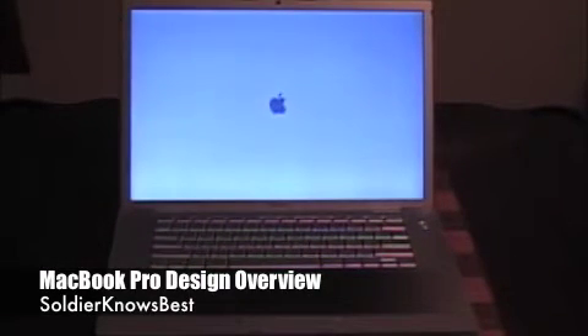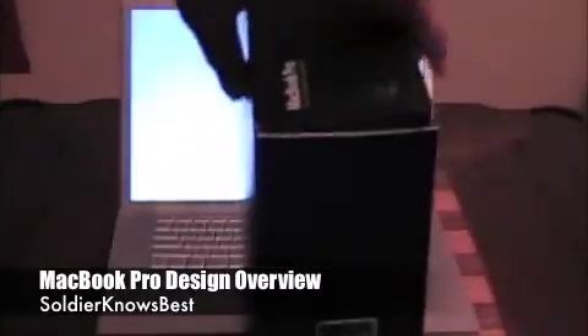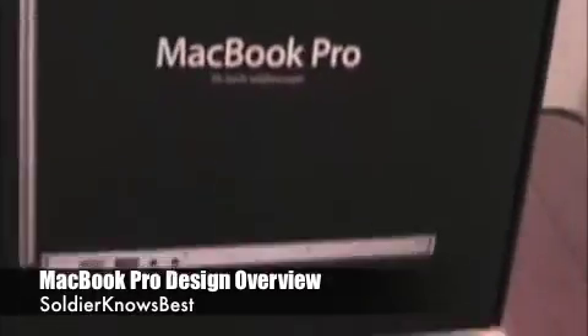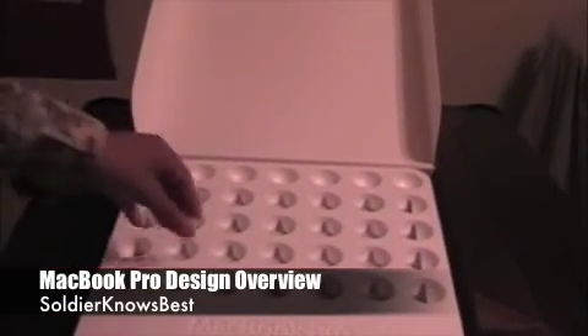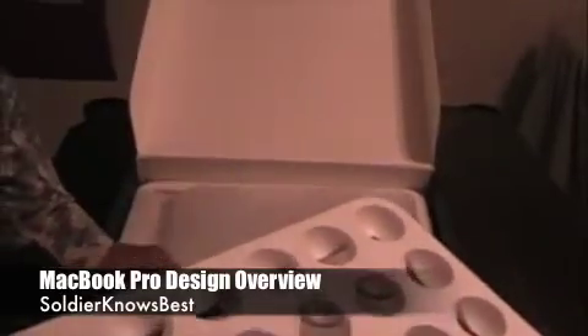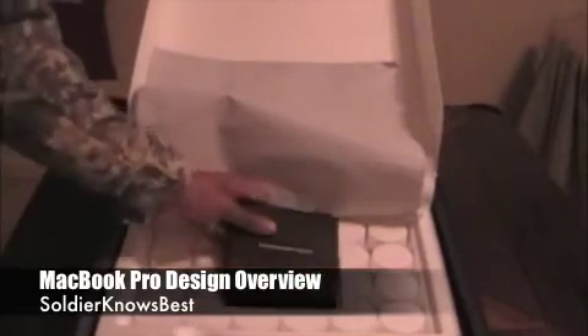While it's booting up, I'll show you the box the MacBook Pro came in. The box is very nice — you're not going to throw this away. It's also good to keep when you're trying to resell it. It comes in a neat styrofoam casing, everything wrapped up. You'll find your instruction manual and the CDs and everything else you need.